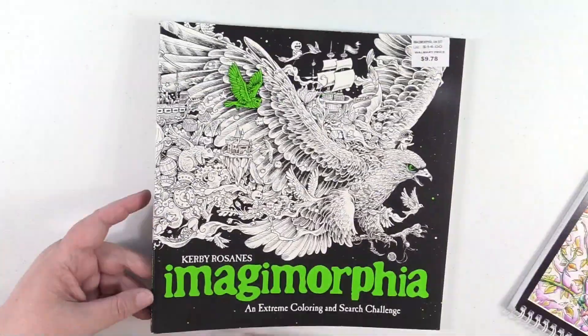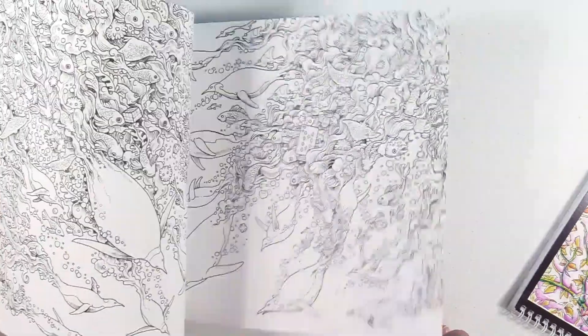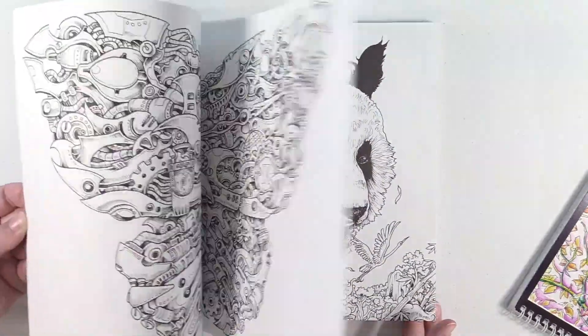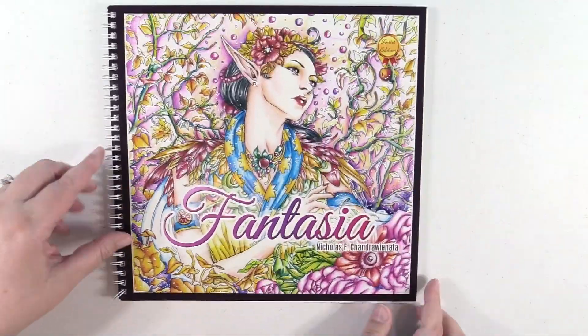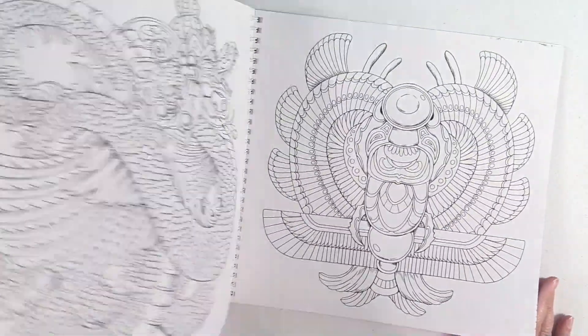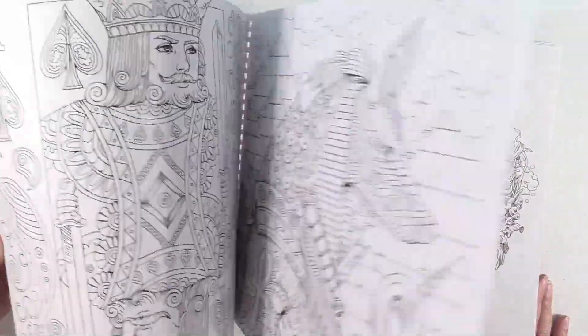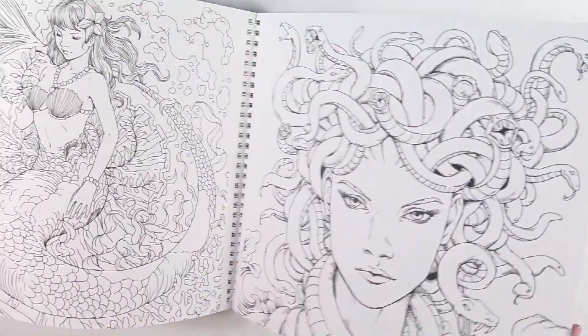I have Imagimorphia — same thing. I'm sure you guys have all seen these before, so I'll just flip really fast. And last but not least, Fantasia — another great book with awesome images, and I love that it's spiral bound. It makes it easier to color.